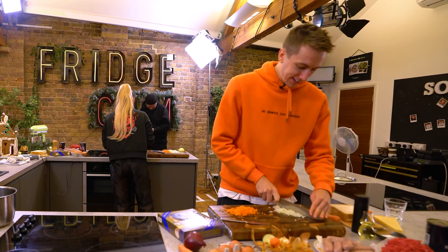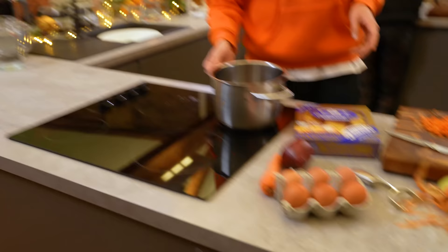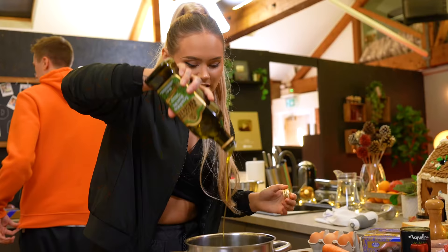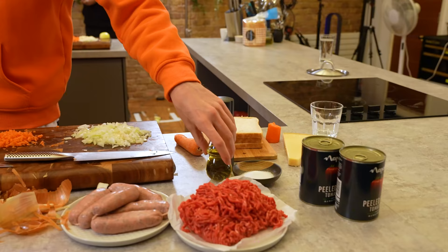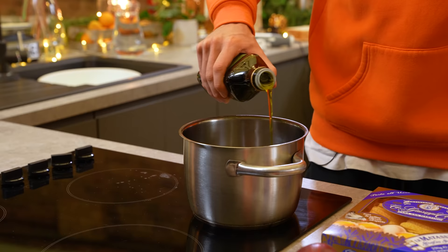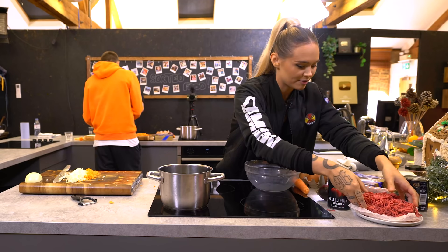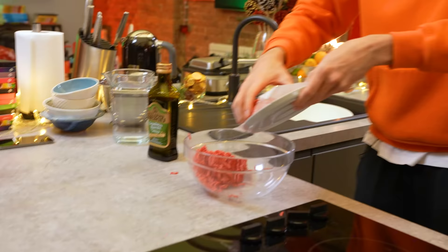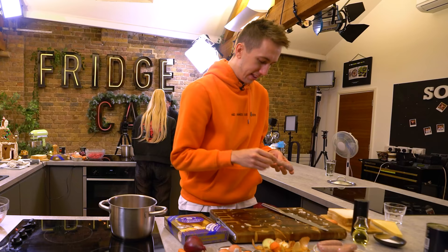Grab your pan, put it on one of the smaller rings. A generous layer of olive oil to cover the entire bottom. Extra virgin — it's made for me. Grab the bowl and stick all your mince in there. I spilled a little bit. Take a sausage and you're going to skin it, peel the skin off. This is disgusting. Might be a veggie after this.